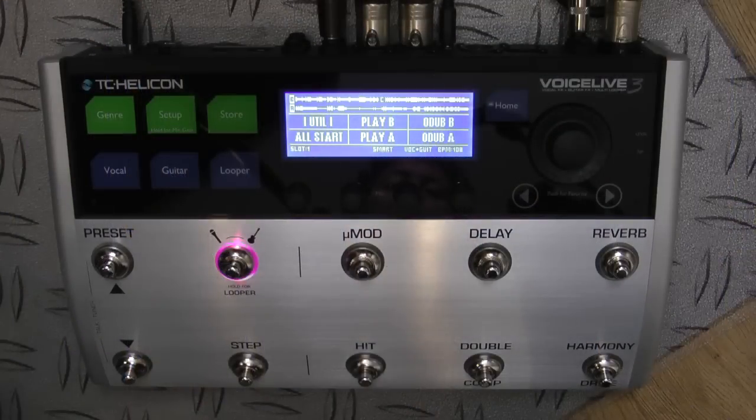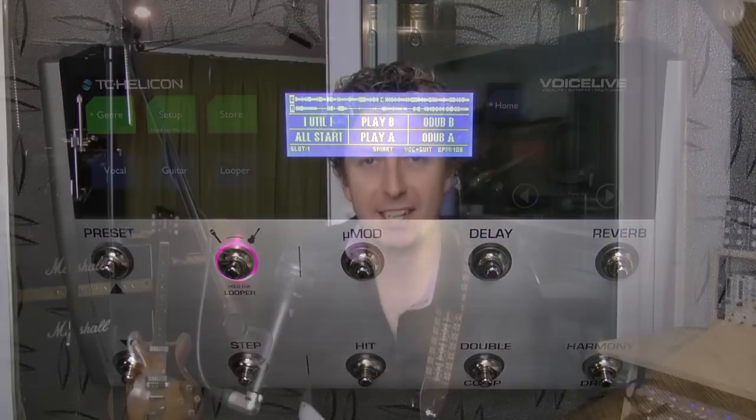So I hope you liked that look around the Voice Live 3 from TC Helicon. I think this thing is absolutely fantastic. They've really picked up the game with the guitar effects — this thing sounds awesome. Vocal effects, as ever, are just fantastic. This thing has already become part of my effects world, not only as a guitarist but also as a drummer — I'm triggering loops, triggering effects, vocal harmonies, all from here in real time. This thing is absolutely incredible. Hope you enjoyed that. I've been James, and I hope to see you again soon for another Gear Review.